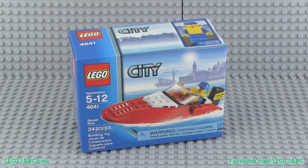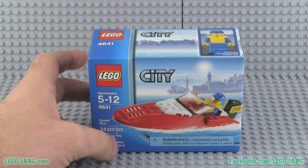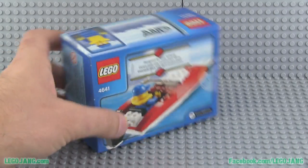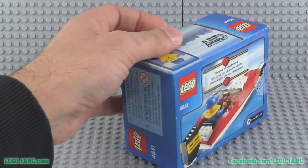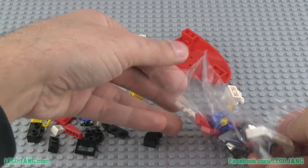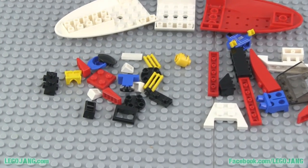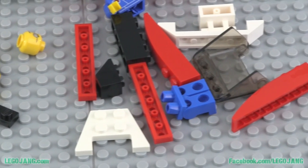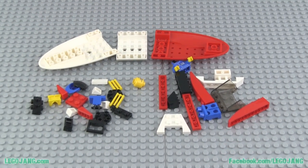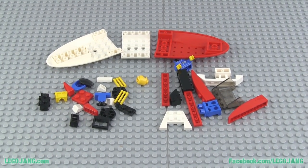Hey, it's Lego Jang here with a city set review — just a little one, a tiny set with just 34 pieces. This one is called a Speed Boat. In the United States it was a $6 set, basically the price of two minifigures, and it comes with a minifigure. Let's open this up and see what's inside. There are all the parts — a quick zoom in so you can get an overview. Not a whole lot, but for the price, and I did the buy-one-get-one-fifty-percent-off thing at Toys R Us, I feel like I got a pretty good deal. Let's build this up real quick.